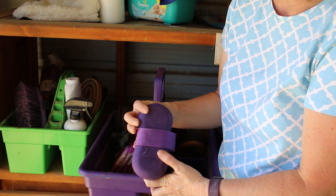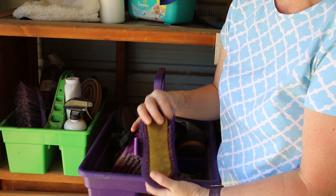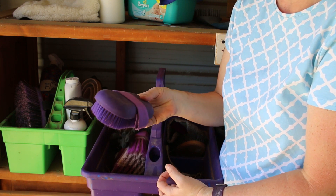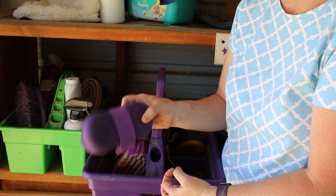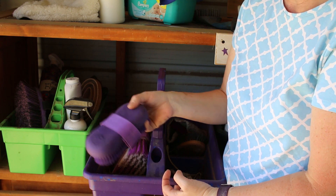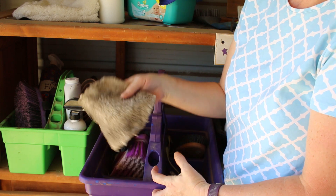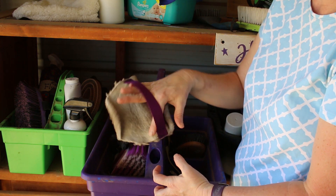This is my magic groomer — it's a scrub brush that has a sponge in it. I haven't had really good use of this and I didn't really like it, so I think it's going to come out of my grooming totes. Another sheepskin rub rag that I made.